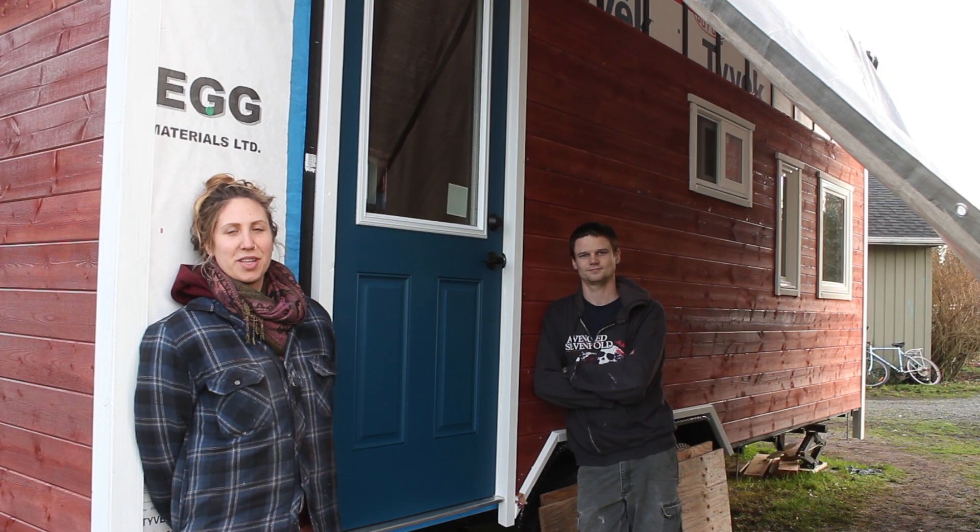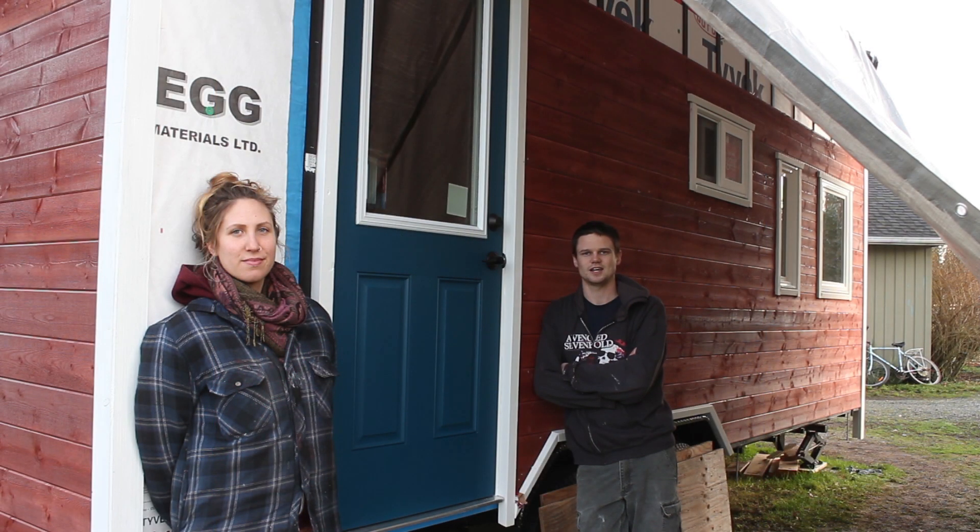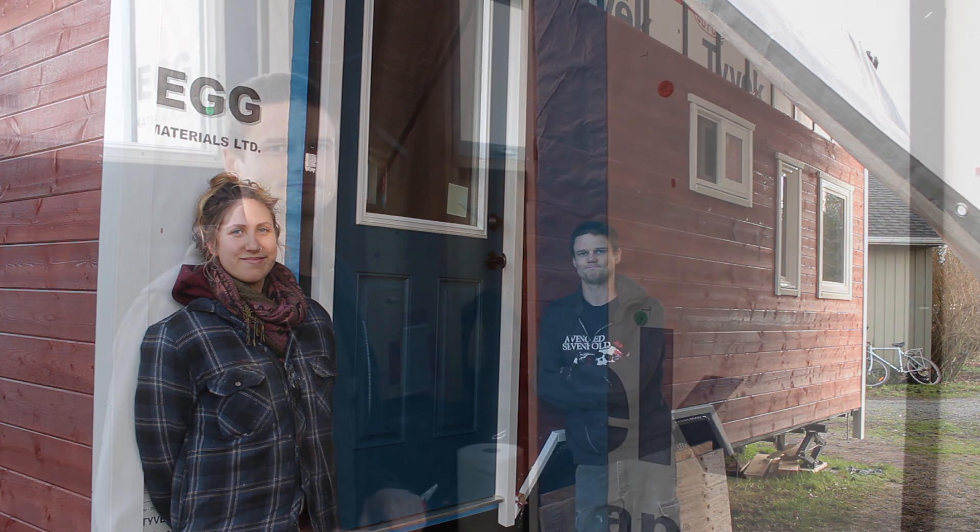We got the door in relatively easily but it took just as much if not more tweaking to get it working properly. We did get it operating smoothly, and all the screws we used to secure and adjust the jamb we sunk in and covered with wood filler, then painted over for protection — we'll probably go over it again later to touch it up. As you can see we've got the trim on, and here's how we went about doing that.